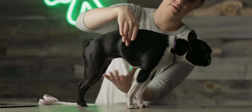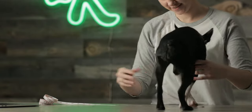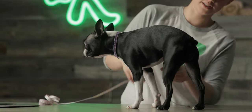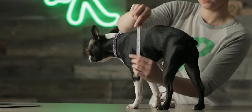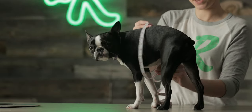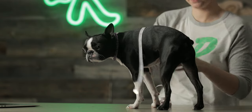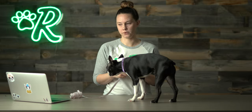The next thing we're going to measure is the chest. It's important, especially for Olive or a dog with a larger chest, that you want to measure the area that's the widest. I'm going to measure right here because this is where her chest is the widest. We're going to wrap it around all the way here and it looks like that's about 18 inches. I like to round up just because I like her sweatshirts to have just a little bit of room, and it makes them easier to put on.